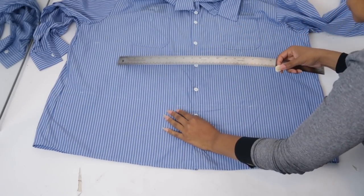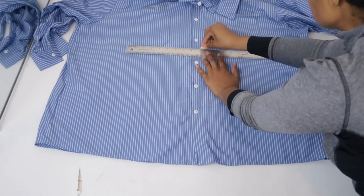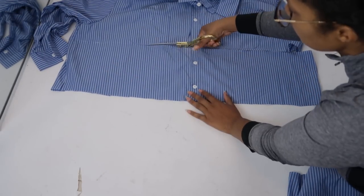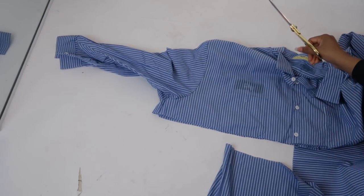First, let's cut some layers for our ruffles. I'll lay the shirts flat and mark a line eight inches above the hem, then also mark a line that's 16 inches above the hem. Then I'll cut along both those lines, and I did the same thing for both shirts. Next week I'll show you what to do with the top part of the shirt that we're not using today.